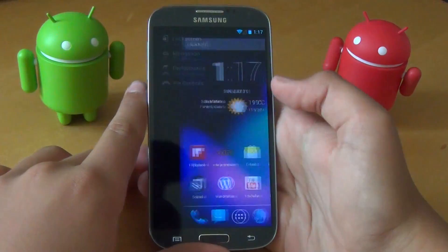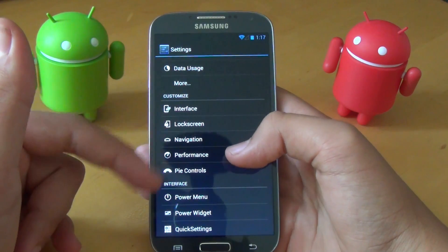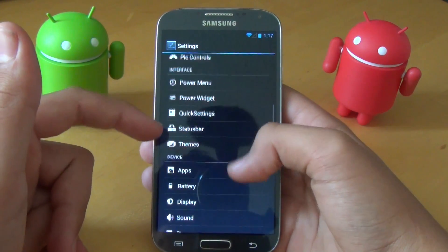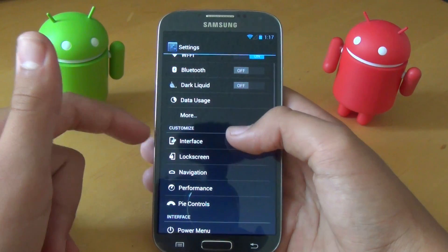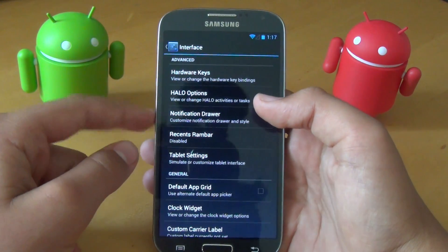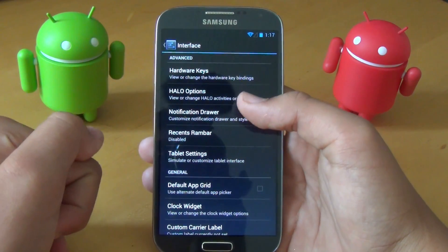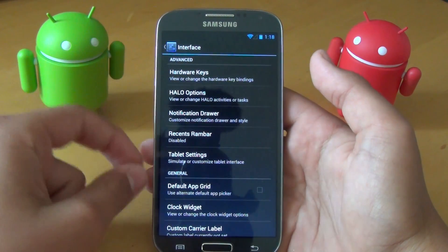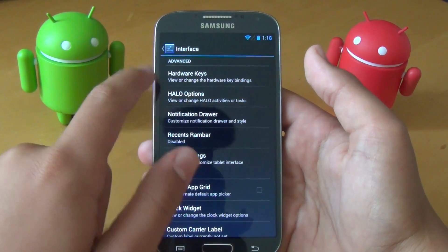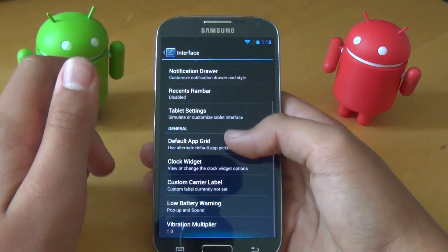Liquid Smooth is also known for lots of customization options. In Settings, we have a category for Customize and Interface. Under Interface, we get a bunch of different options including the Halo feature, which you can enable. Similar to Facebook Messenger's chat bubble, it allows you to do that with any app.